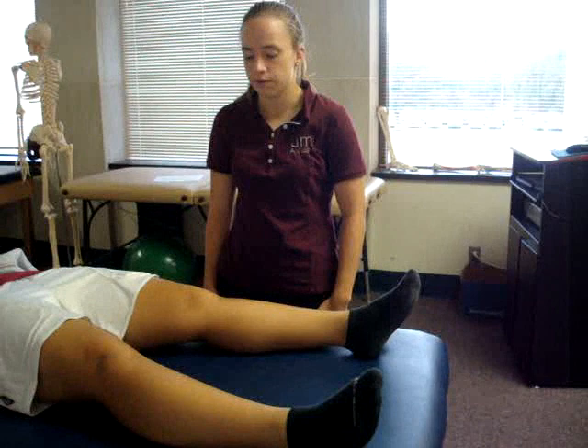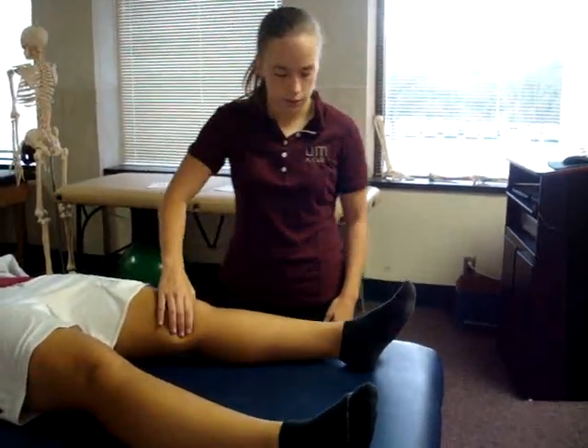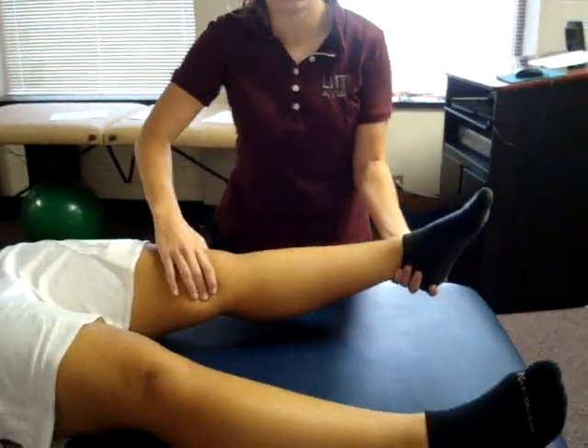The test being performed is the bounce home test. The patient position is supine. The examiner's position is next to the involved knee. The examiner places one hand along the joint line of the knee, while the other hand cups the patient's mid-foot and heel.